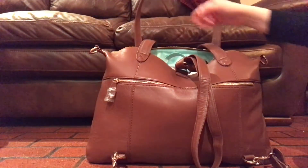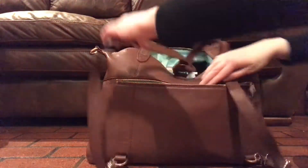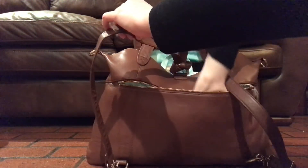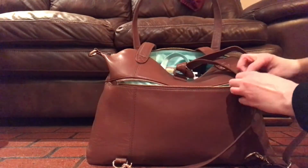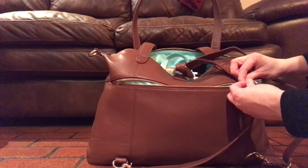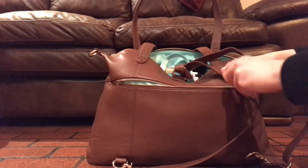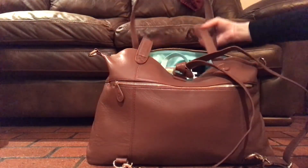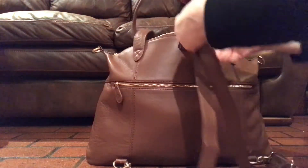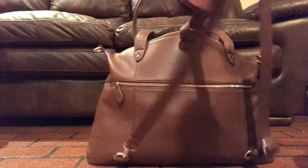Here's the back. There's another long zipper pocket here — same size. I guess I should take off the plastic. I always wonder how people do the video and miss the plastic, and I'm doing it myself. Here she is anchored in backpack mode. It's very comfortable this way.